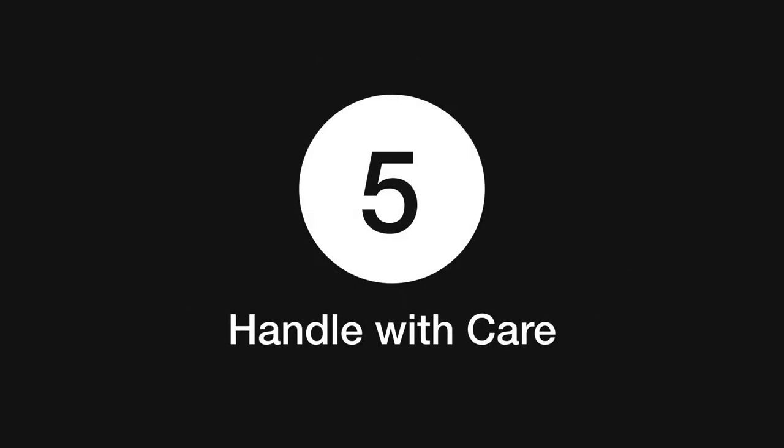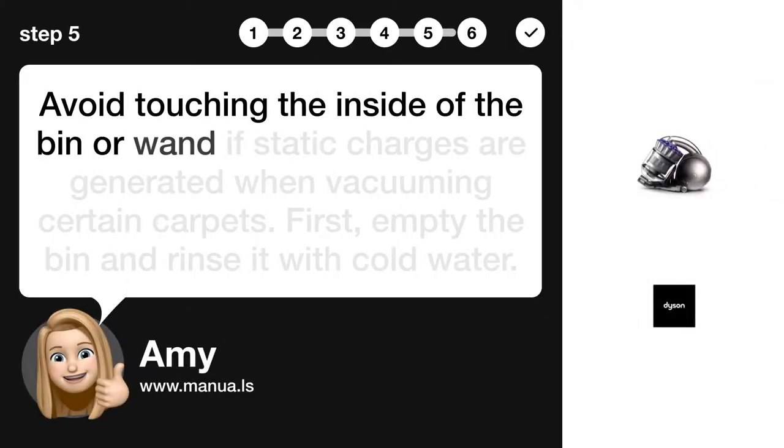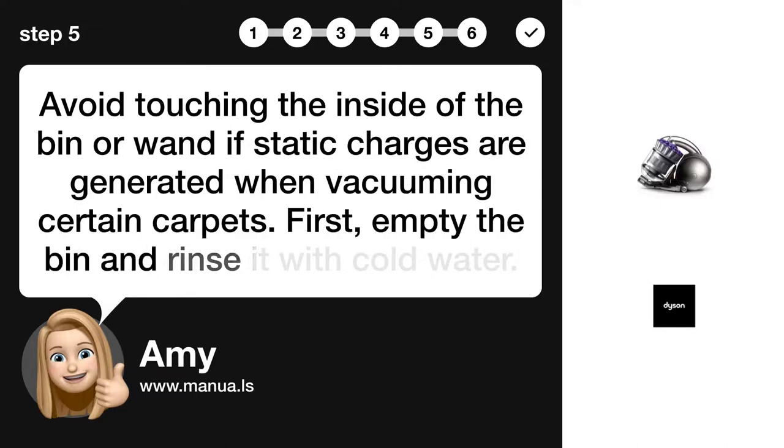Step 5: Handle with care. Avoid touching the inside of the bin or wand if static charges are generated when vacuuming certain carpets. First, empty the bin and rinse it with cold water.